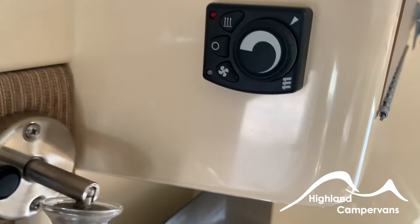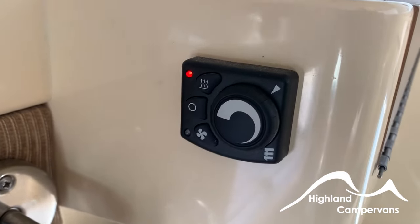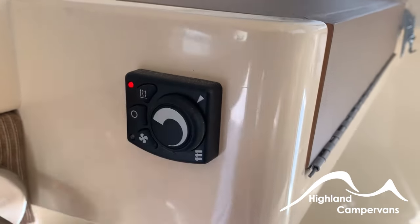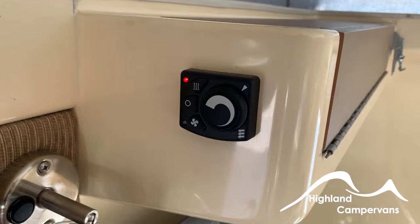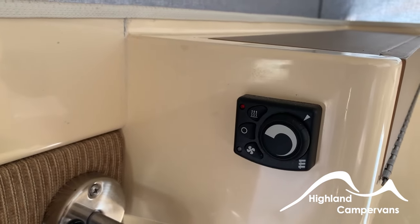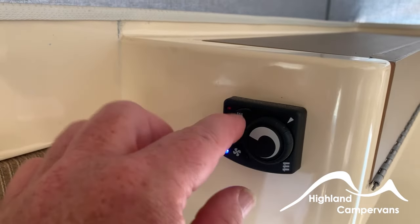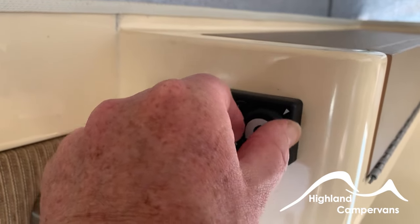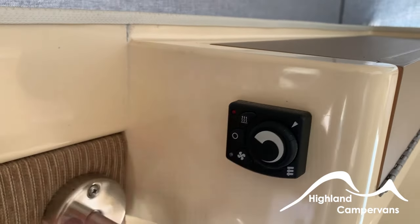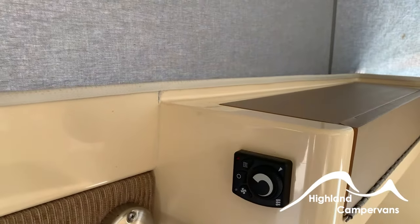This is the control for your heater — very simple to operate. Press the on button, the red light comes on to indicate it's working, and you then have a thermostat to control how hot you want the vehicle to get during the winter months. To switch it off, simply press that button and the light goes off. In summer you can also switch the fan on without the heater — it adjusts fan speed and circulates air around the vehicle. It's not air conditioning, but it will move air around on a warm day.